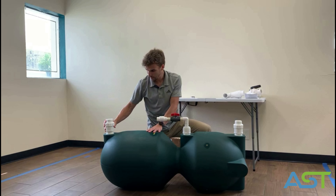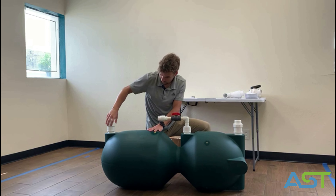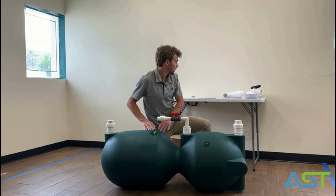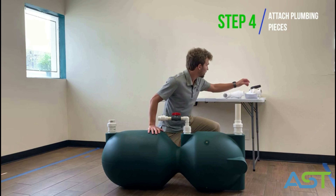The next fitting is right here. This is your emergency valve, which will take everything out of the filter. It should only be used in an emergency.